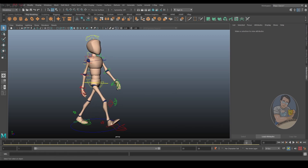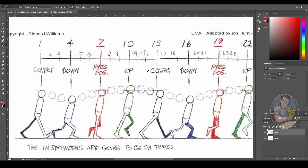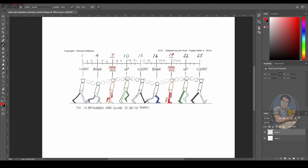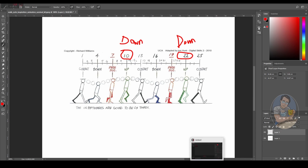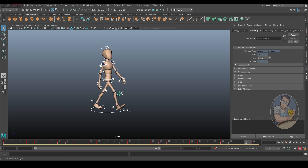To turn this into a double bounce walk cycle, instead of going up on the pass pose we need to make it go down. I'm going to indicate right here — we need to turn all the ups into downs. We can't work cleanly with 33 frames for this, so let's bring it down to 25 frames.